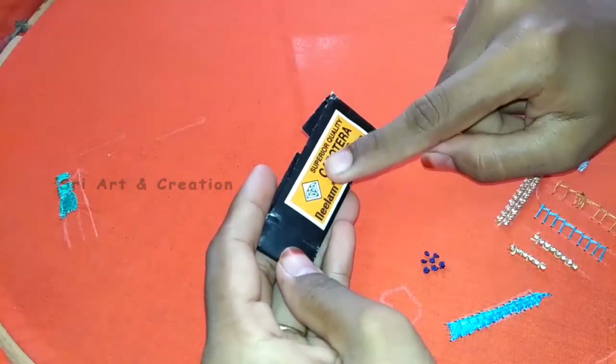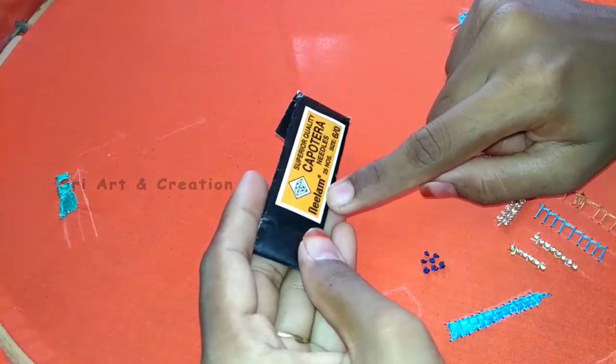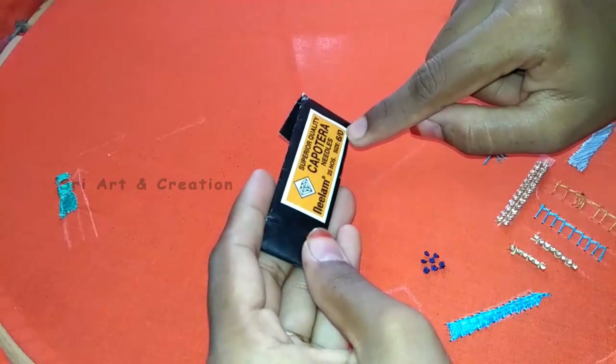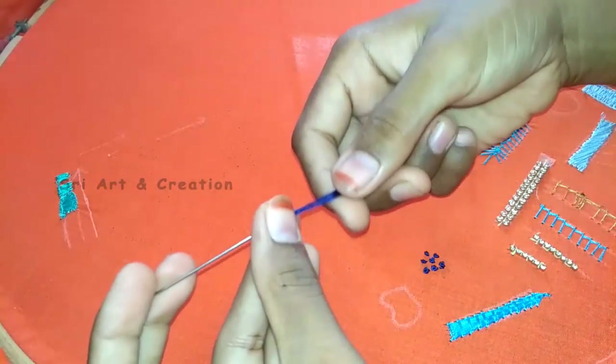We will use a needle for the French knot. The brand name is Yellow. The needle is a cap or rod needle, size 6. The size is correct.